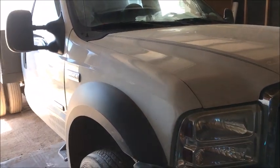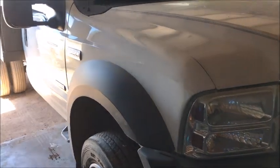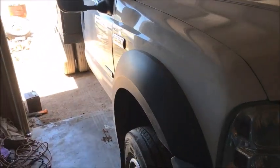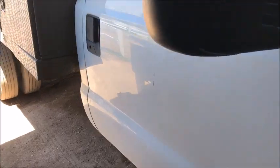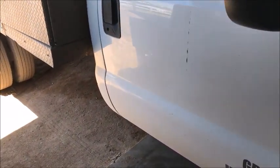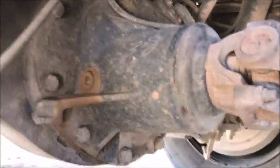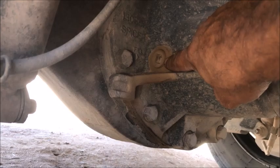We've got an '06 F550 here. I want to show you how to put the gear oil in your rear end. The rear pumpkin takes a 75W-140 weight gear oil. The only tool you're going to use is a half-inch breaker bar or a half-inch ratchet. I'm on the passenger side — here's the rear pumpkin facing the driveline. We're going to pull that plug.